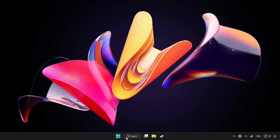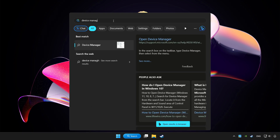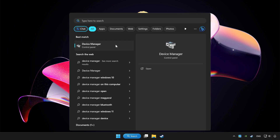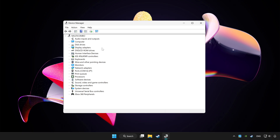Click the search bar and type Device Manager. Click Device Manager. Choose your controller and right click. Click Update Driver.